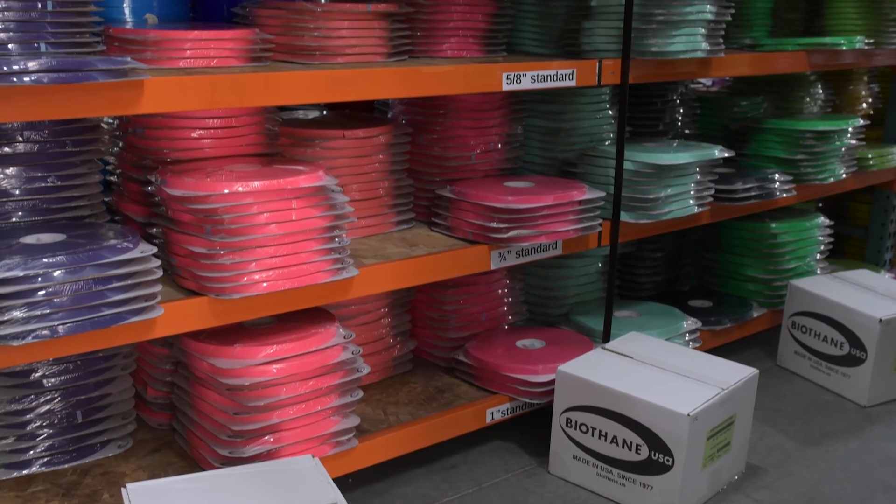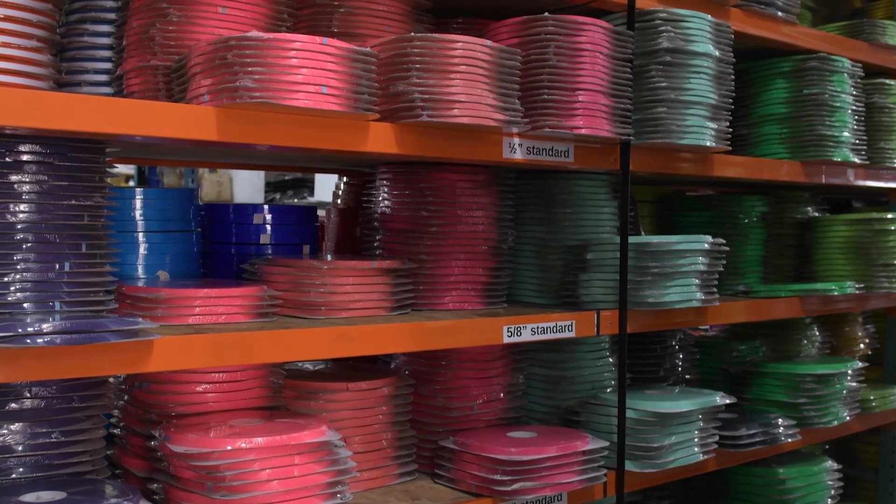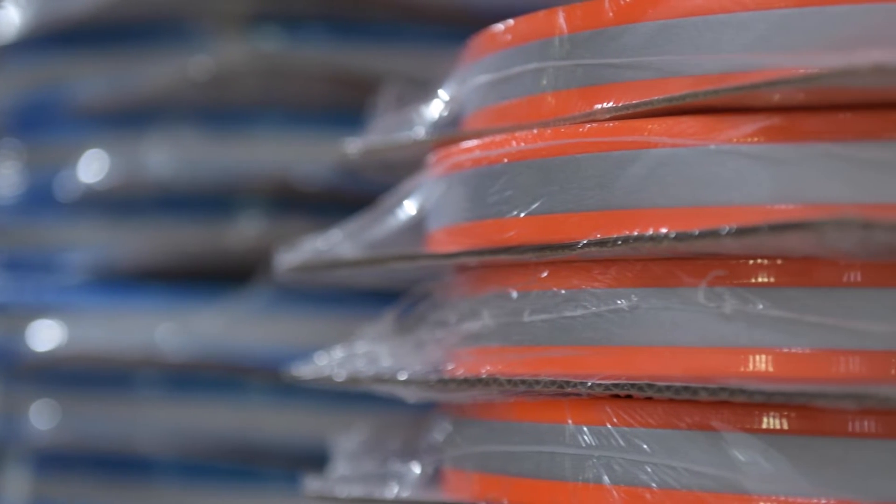The products that pertain mostly to what my customers buy are the B07, which is the adjustable, and the B10, which is most of the biothane — both beta and gold — that we sell.